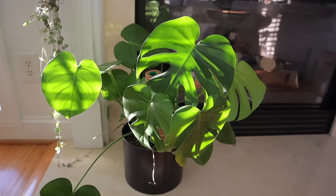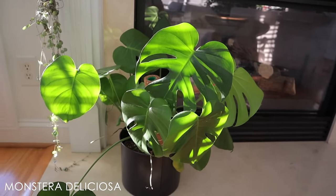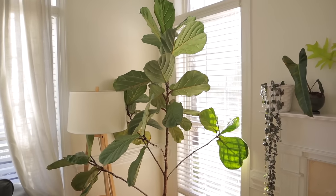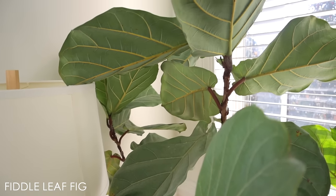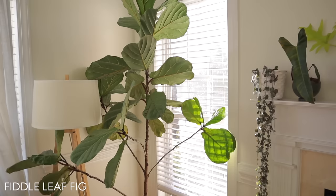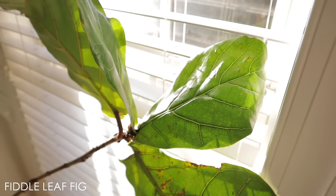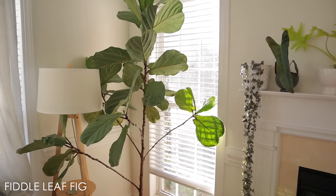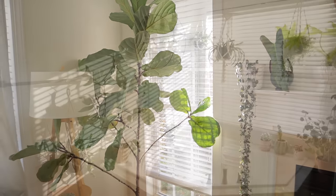This is a Monstera Deliciosa that I purchased recently, and it loves it down here — it gets this dappled morning light. Just absolutely beautiful. And this is a fiddle leaf fig — I waited a long time to get one because I wasn't sure about care and was worried I'd kill it. They are expensive, but this one has been great. Leaf droppage has been minimal — mainly when I underwater. With consistent watering when the soil is about halfway to fully dry, plus some good houseplant food, this one does great. She actually put out a ton of new leaves this year.